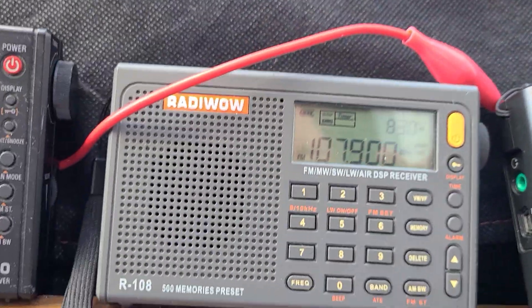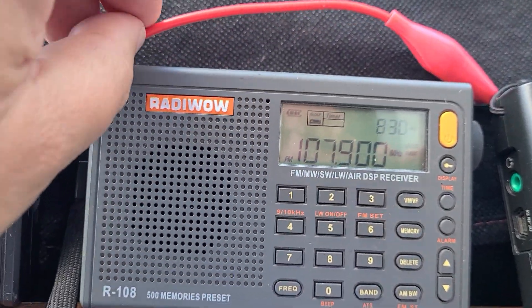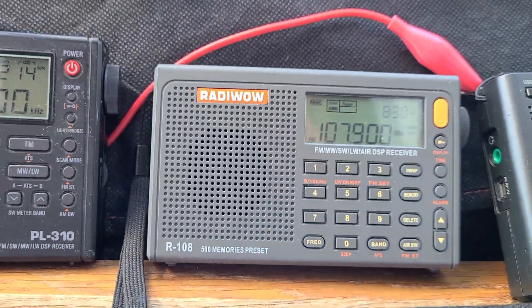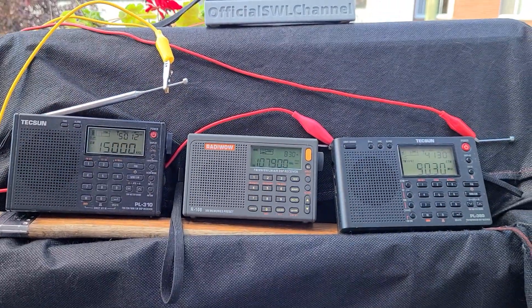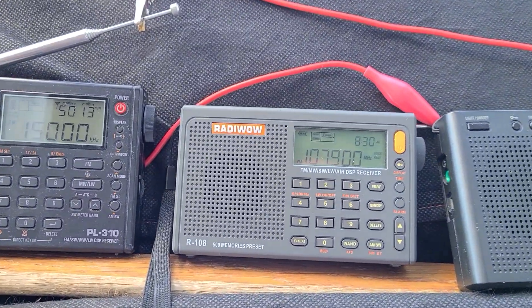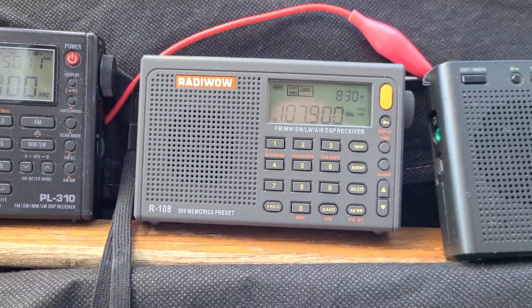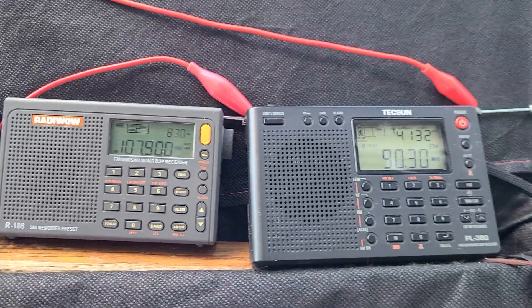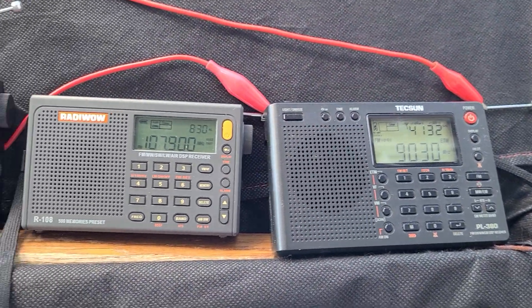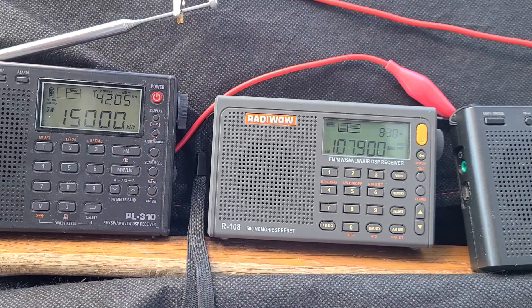I'll also be using the Raddy R108, for the purpose of testing it alongside the two Tecsuns — to see if it's better, the same, how it performs, and which one overloads more or less. That's going to be kind of fun to test out.